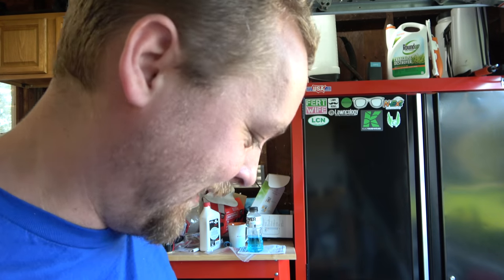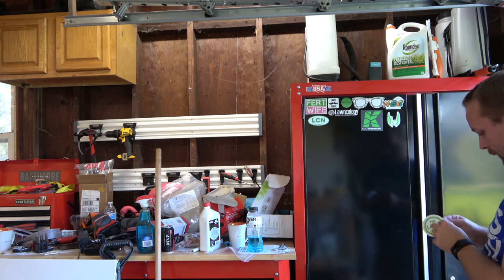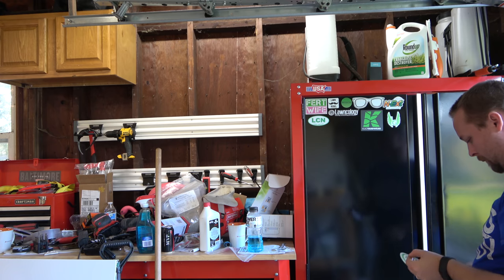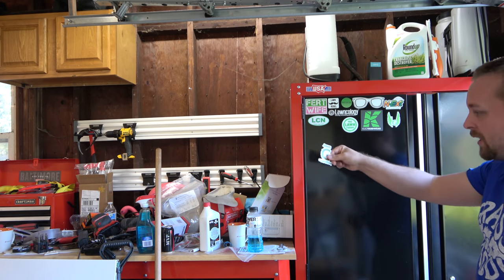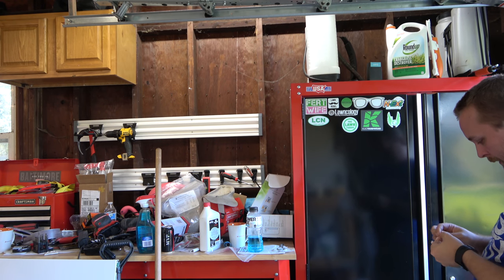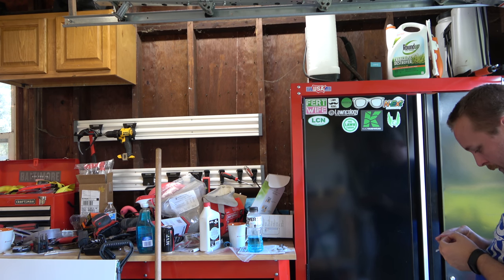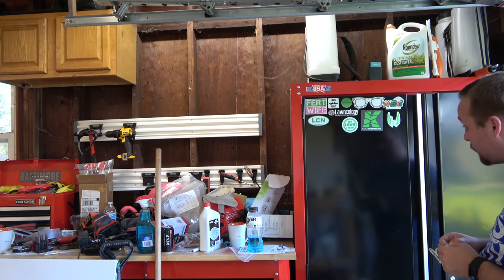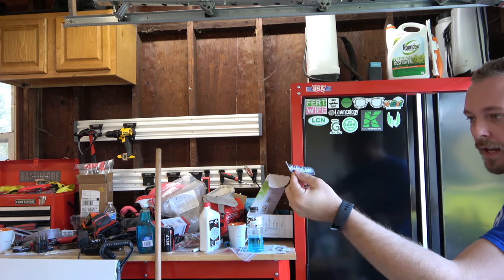We're gonna put them up here. On my screen there's a little icon that says Zoom, so I thought I had a huge Zoom sticker. Okay, let's see. We got the lawn for them. Jason, hashtag yard guy. Hashtag do it in the lawn.